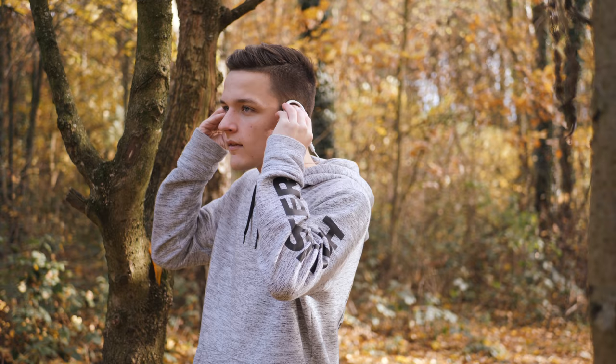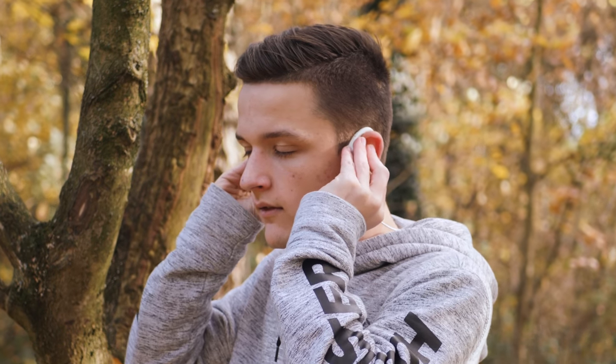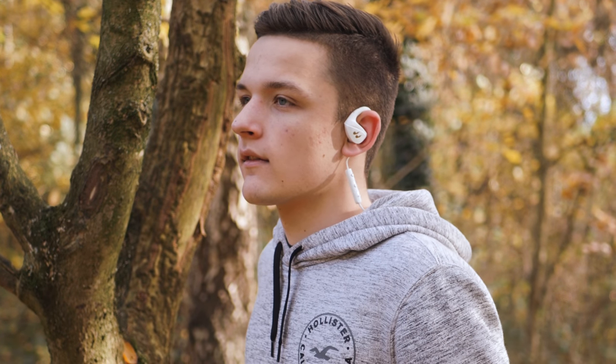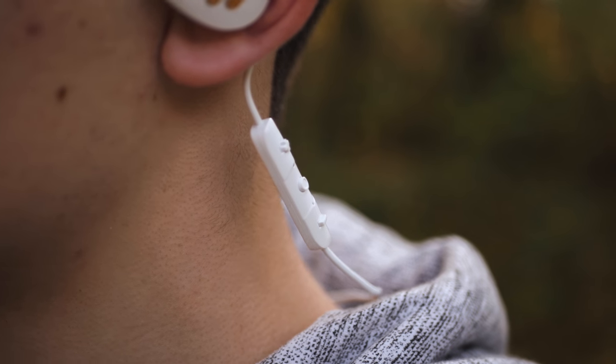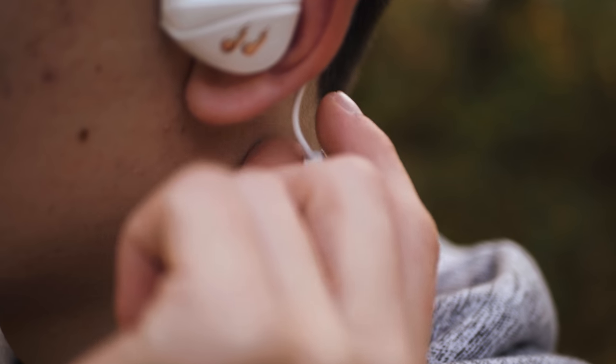Moving back to the design of the earphones themselves, it's actually a pretty impressive affair. They use their flex system to secure them in your ears with soft, flexible rubber that fits nicely around your ears to make sure these don't go anywhere, giving them their sports pedigree. Moving down slightly, you'll find an inline controller which is really useful for changing volume on the fly and of course playing or pausing music.